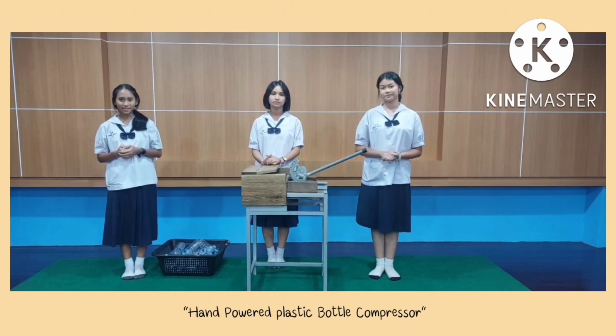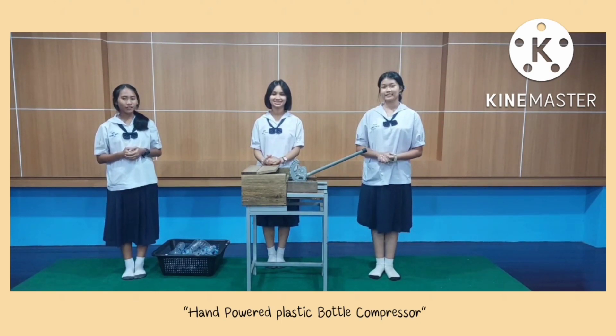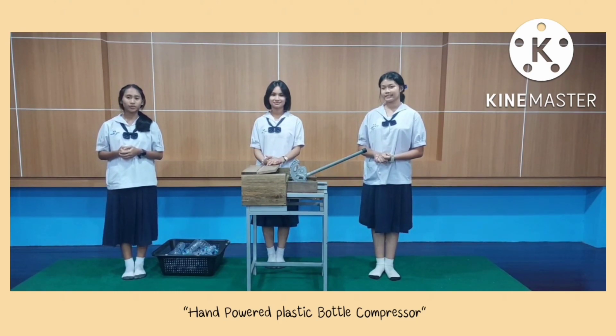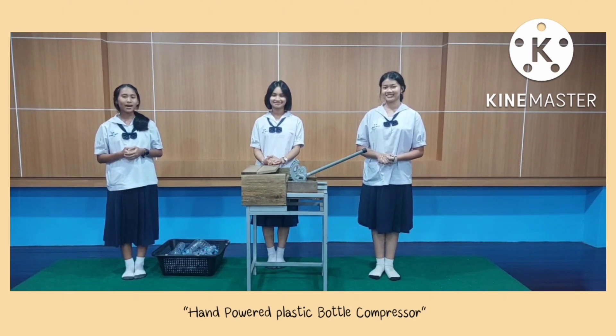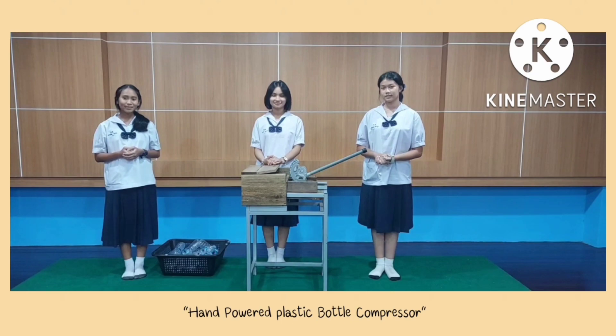The result of the experiment: squeezing 15 plastic bottles and compressing them by hand took 105 seconds, reducing the storage space by about 45%. Squeezing the plastic bottles using our tool took only 16 seconds and reduced the storage space by 75%. In conclusion, using the tool to compress plastic bottles takes less time than doing it by hand and makes it easier, saving storage space at the same time.